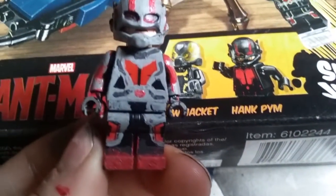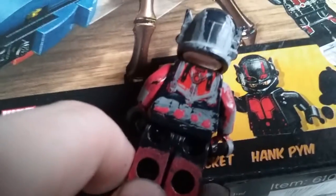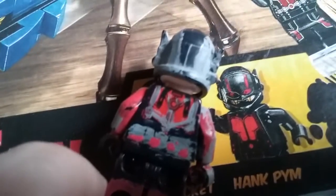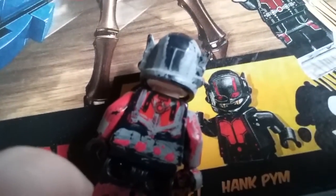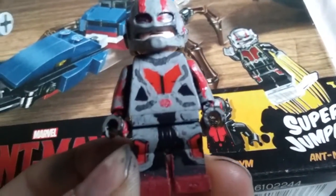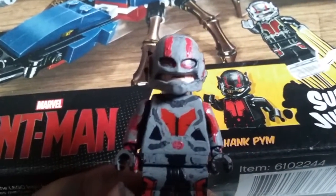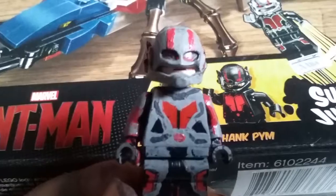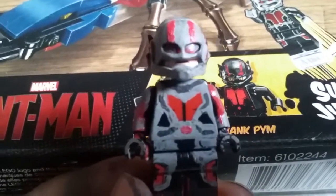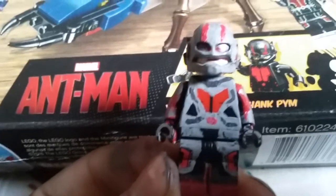The front is done and it looks great, but the back still has a lot of work to do — a lot of neatness work. This one took me about two hours to make just the front.